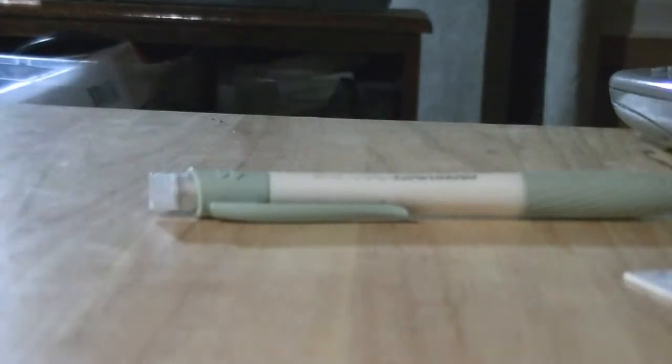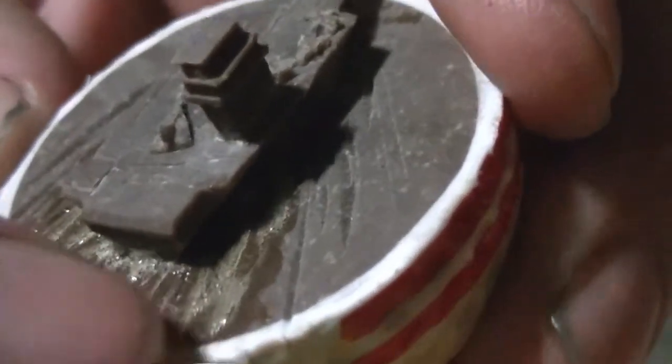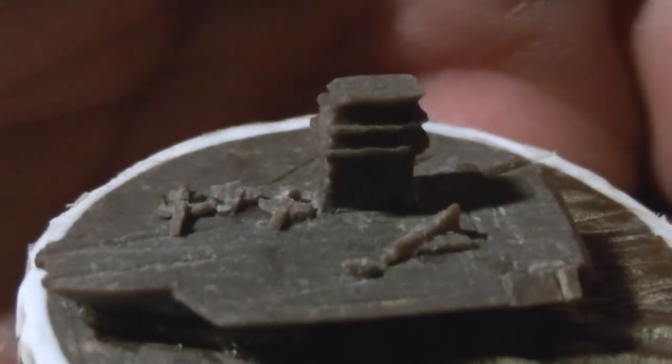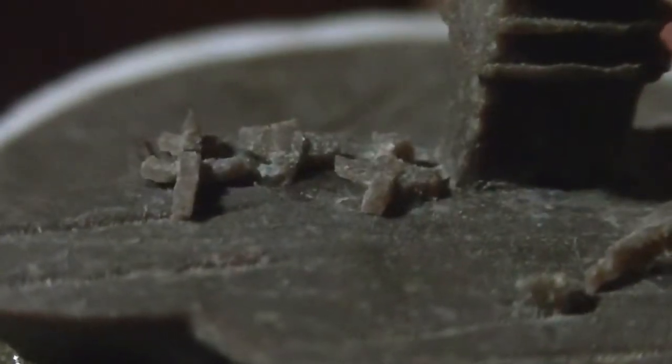Now, let's start getting to some of the ones that I've added to. Aircraft carrier, and if you look, I actually used Gorilla Glue and some cuts to make the water look like it's churned up behind the boat. And if you look really close, I do it very slowly to the aircraft, you can see they have tails on them.